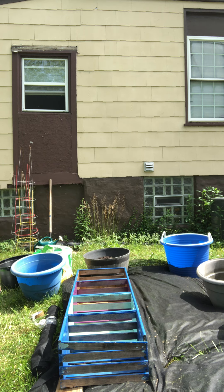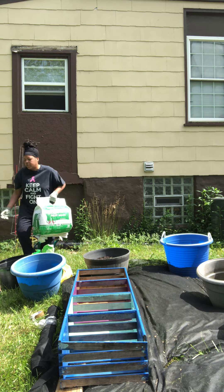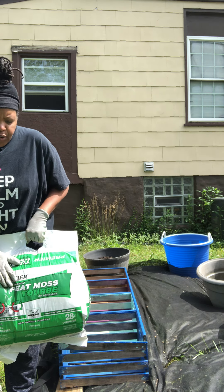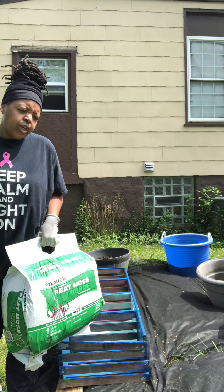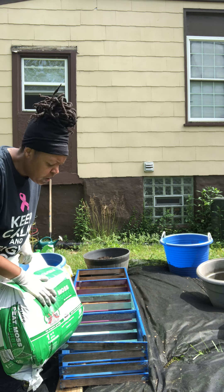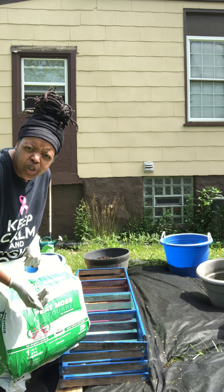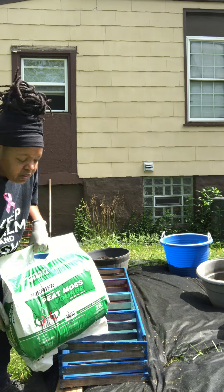And I also have some peat moss. Peat moss is very good for retaining moisture and it also helps keep the nutrients in your soil. Sometimes when you water your plants your nutrients get flushed out, so this is a good source that you can add to your amended soil to help ration the water to your roots and also to keep the nutrients in your pot.